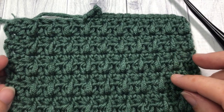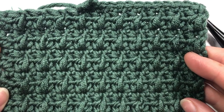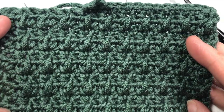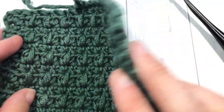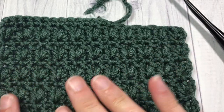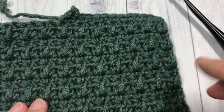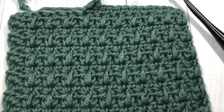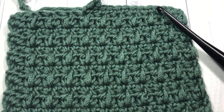Hello everyone, I'm Sarah of Rich Textures Crochet and welcome. Today we are going to learn how to crochet the mixed cluster stitch, which you can see here in front of you. It creates a very pretty design — it's a fairly dense pattern with a little bit of texture. It is similar on the front and the back, creates a solid fabric, and it's just a fun stitch to work.